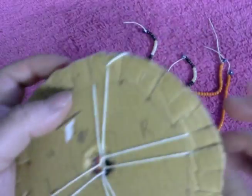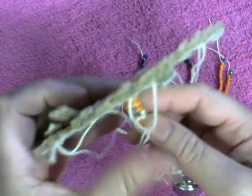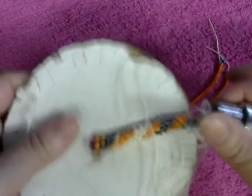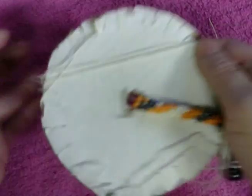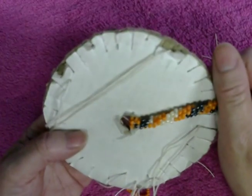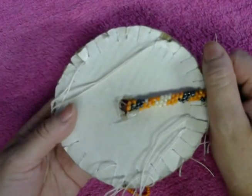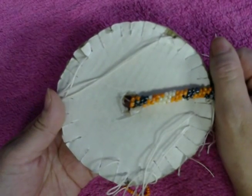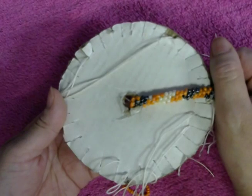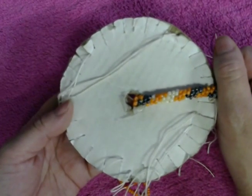Right here we're going to stop because I already have enough for you guys to see how the pattern is going to look like. When you've done this much, your pattern is going to look like that. I hope you guys like it as much as I do. Thank you very much for watching my videos — please don't forget to comment, rate, and subscribe to my channel. I really appreciate it so much.